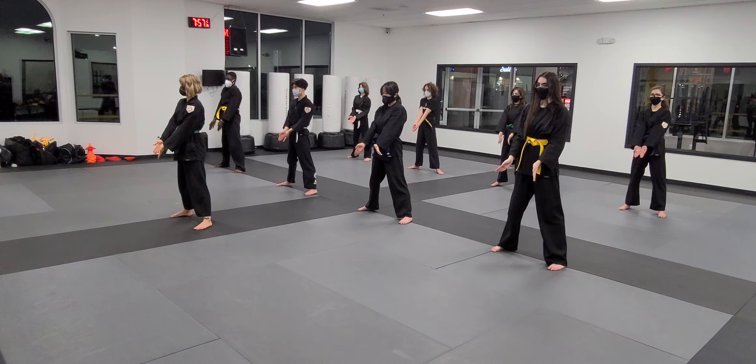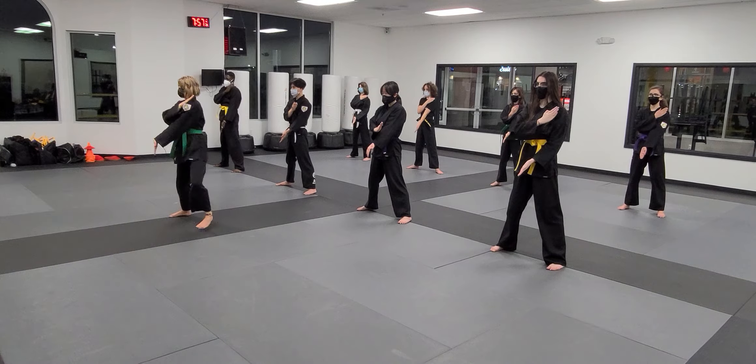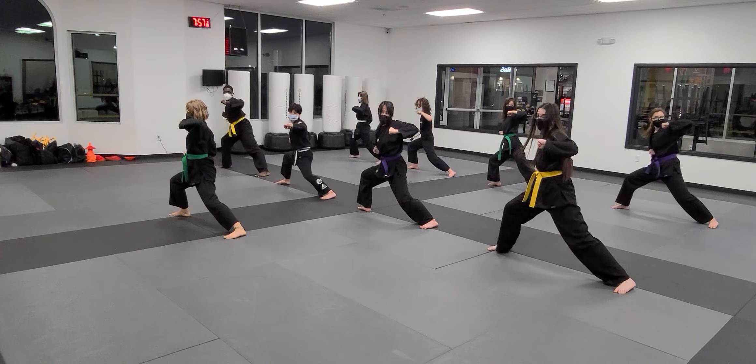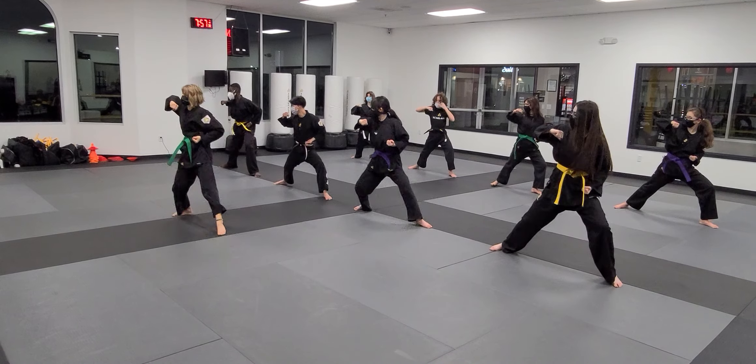Hand goes up. One. Two. Three. One. Two. One. Two. Fingers again.